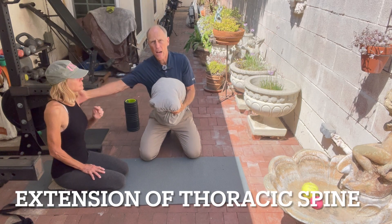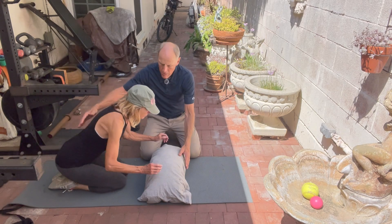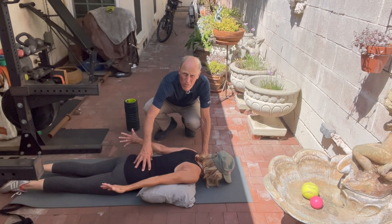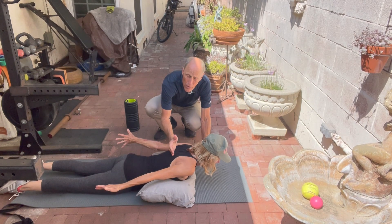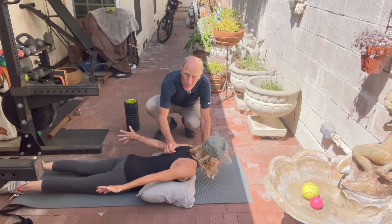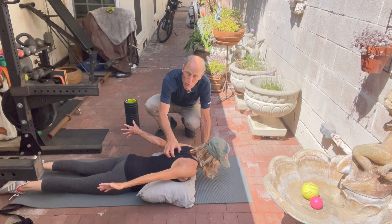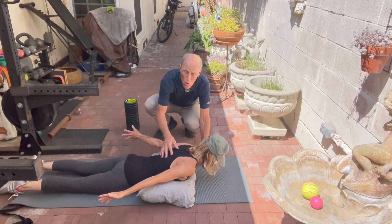Next exercise, we're going to work extension of the thoracic spine. Get a nice malleable pillow and form it into a ball. Put it right at the apex of that curve. Bring your hands out, open up your thumbs so they're pointing straight up, and brace the abdominal muscles and glutes. Then lift your chest off the pillow — the fulcrum is going to be right at that area where you have the biggest hunch. Come up and hold it for a 10 count, then relax and go back down. Do 10 repetitions with a 10-second hold. This isolates and strengthens the specific muscles around that joint that needs more extension.